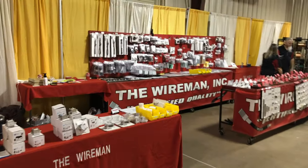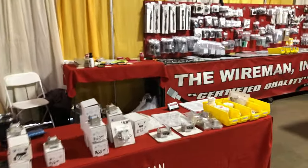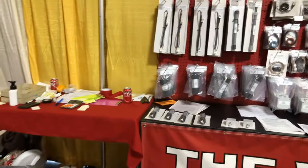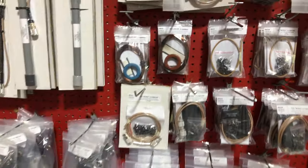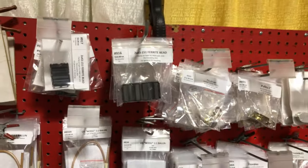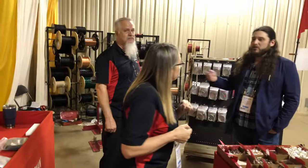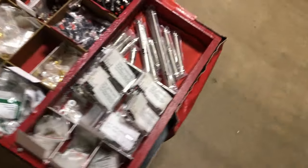Always good to see our friends at the Wireman making an appearance. They've got great quality wires here if you need antenna wires and all kinds of baluns and whatnot — chokes, toroids, you name it, they got it. I am a big fan of the Wireman. They're just good people. They're talking to AJ and working out a deal to make more antennas now — you heard it here first. Always stop by the Wireman and give them some of your money, because they're a good family business.